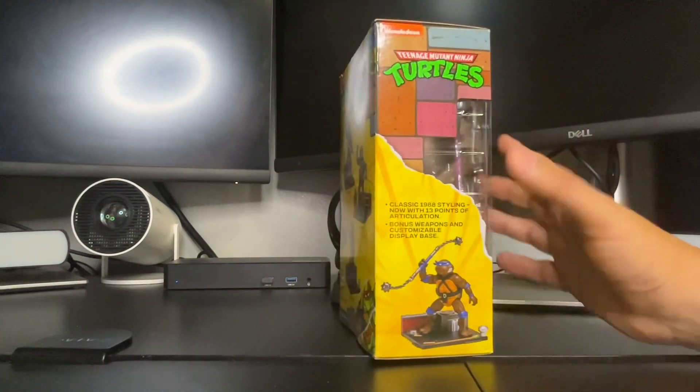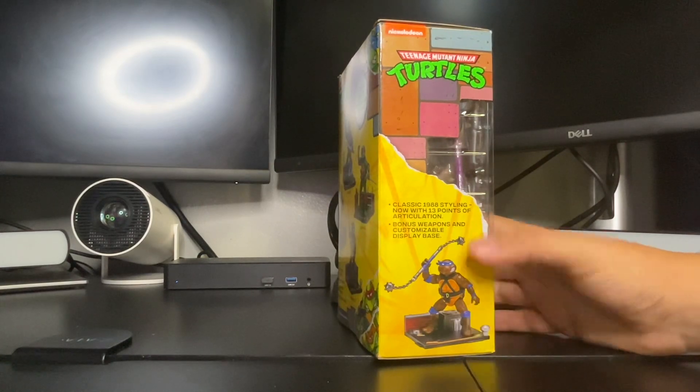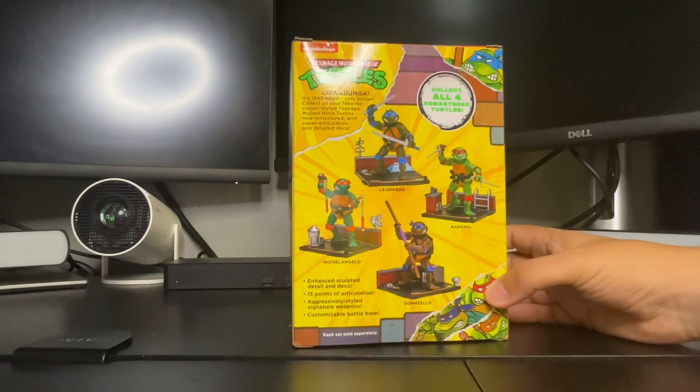Here's the side of the packaging right here — pretty awesome. And here is the back, the full collection.